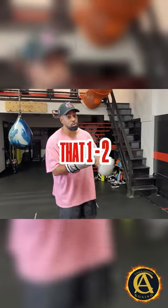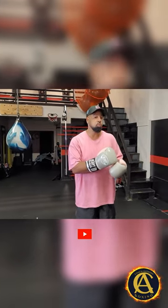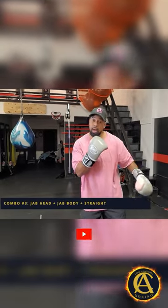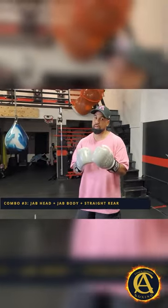Since we're working off that one-two and one-one-two, I can't go ahead without staying on this for a little bit. This one works very well — you throw the one to the head, one to the body, and you bring that straight right hand upstairs. Now the reason why I like that: when I say straight right hand...